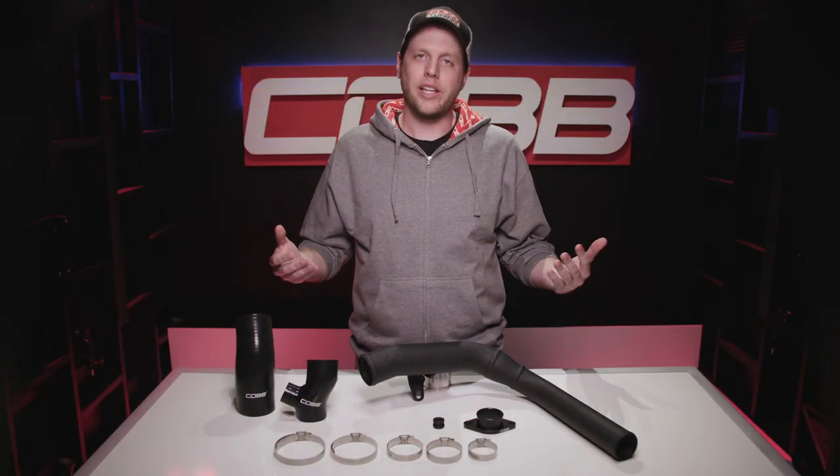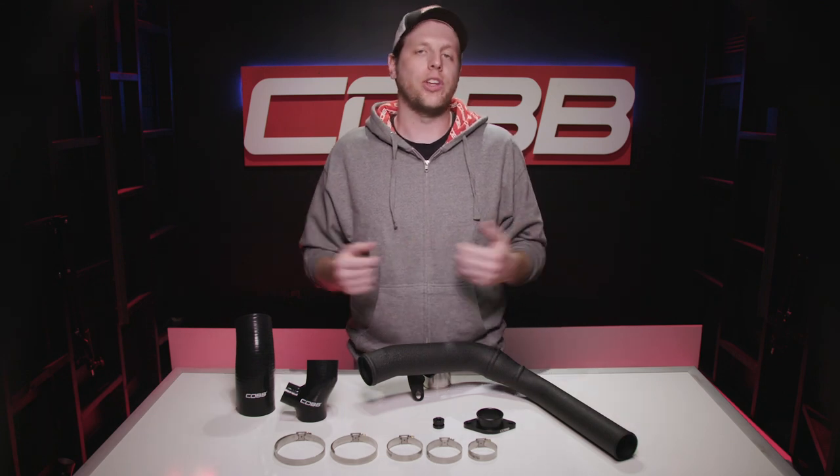Honestly, this charge pipe kit is something that every single FA20 WRX owner should get for their car if they're not using a front-mount intercooler. You can do that on CobbTuning.com right now.